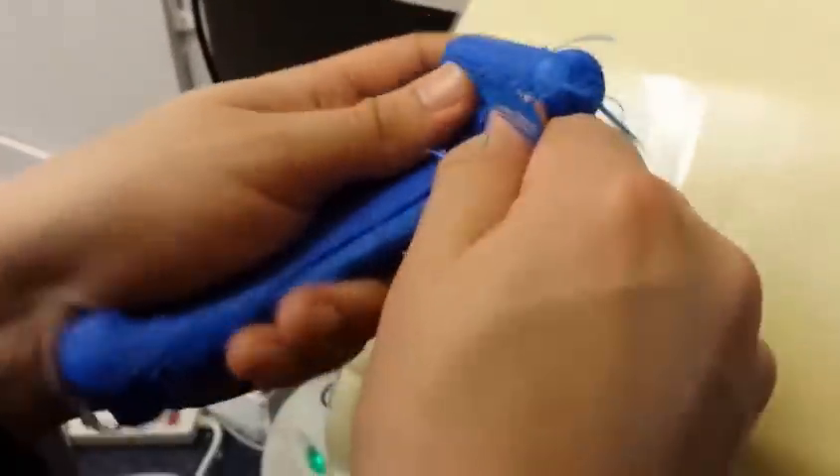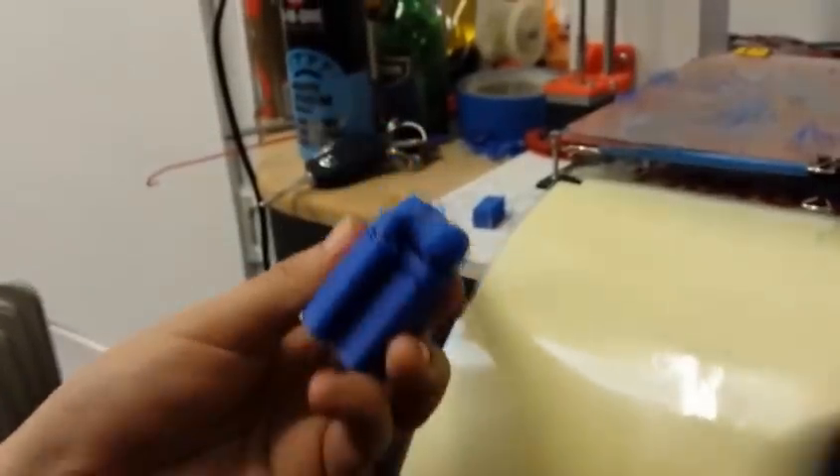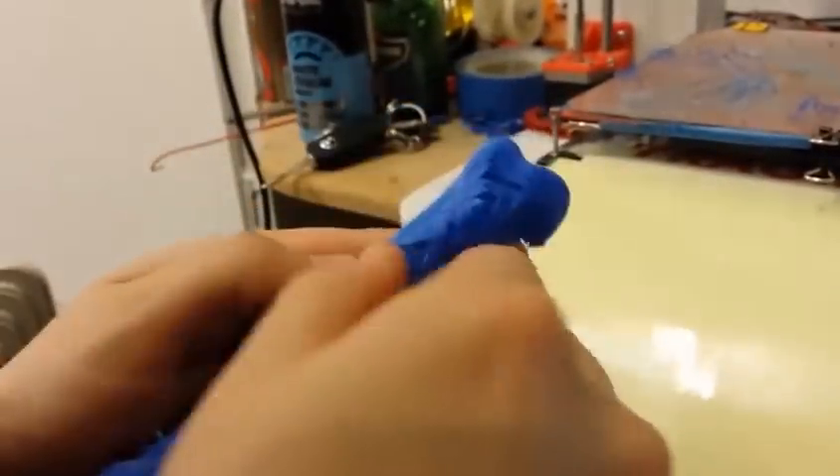Same as before — printing ABS using HIPS as a support material, sliced in Cura. This time we've gone for zero spacing in Z and in X and Y.